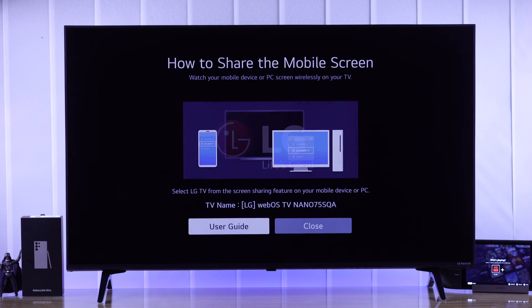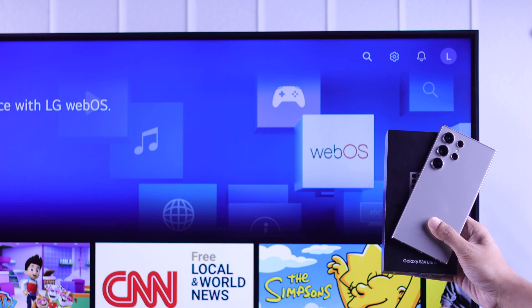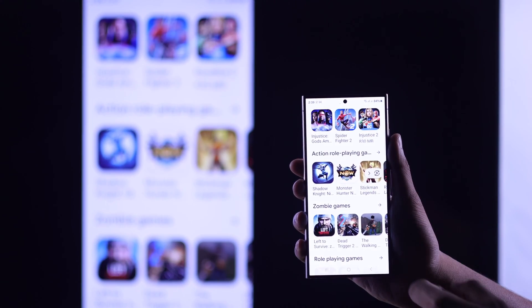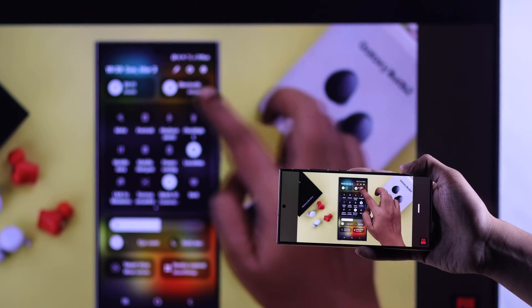In this tutorial, I'll show you how to screen share or mirror your S24 Plus or S24 Ultra's display to an LG WebOS Smart TV using Samsung's built-in Smart View or Screencast.